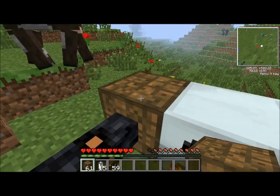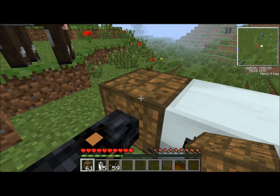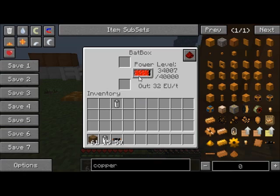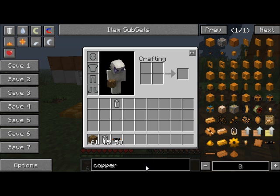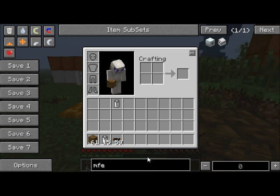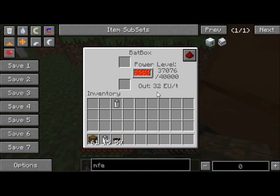Now, this bat box only stores 40,000 EU, and that's not that much — see, it's almost full already. So you can't really store that much, but there is a solution for that. We have this thing called the MFE. Before I show you the MFE, notice that the bat box will output 32 EU per tick — that's how much it outputs.